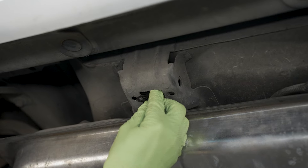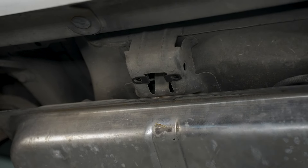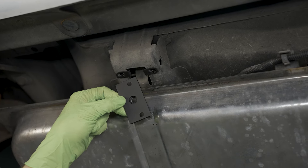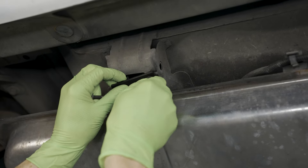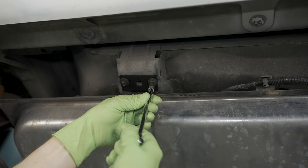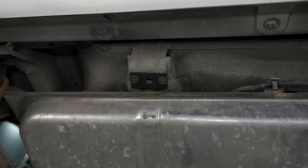Now install the two provided speed nuts into the body of the car — the nose of the speed nuts will face up. If you notice the small holes in the nut plate are offset to one side from the center line, the offset holes get positioned toward the rear and the welded nut will face up towards the underside of the car. Hold the nut plate into position and loosely install the two provided M6 bolts. We'll fully tighten these at the end of the install — leaving them loose will help with installing the fuel tank strap bolt.